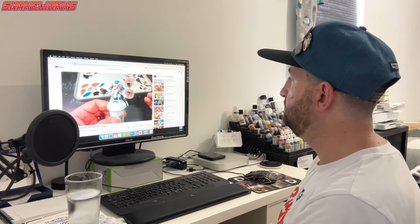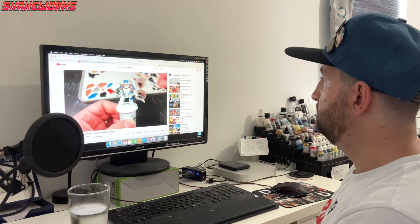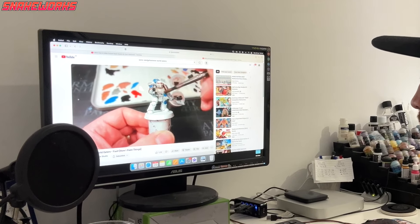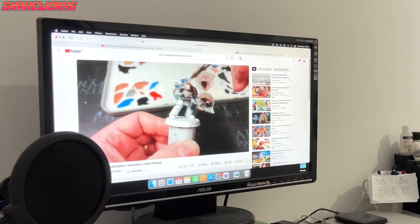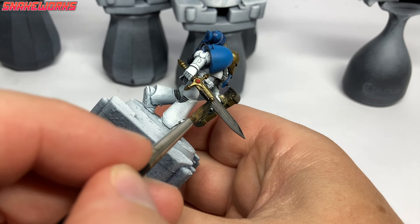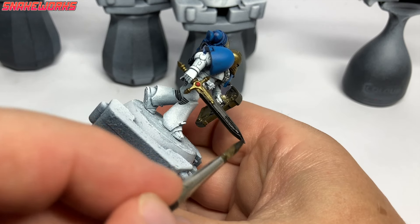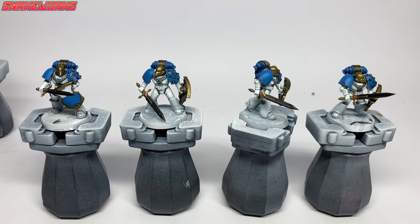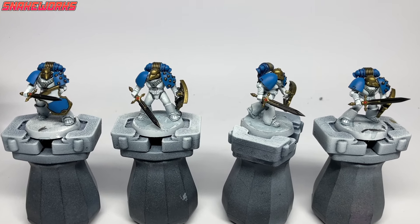This week we have been mostly watching Sonic Sledgehammer — he has done a wonderful painting guide on the World Eaters too, which I thoroughly recommend. It's now time for some NMM — are you ready? Let's go. First up: Model Color Black. Using the black, we block in all of the sword blade areas to give us a nice starting point for our NMM.